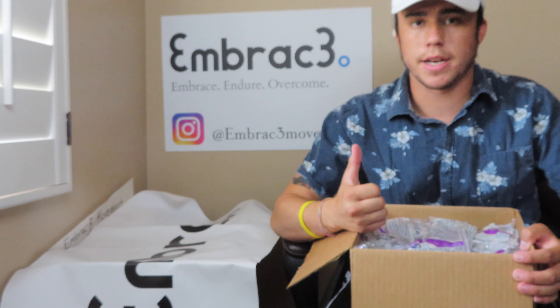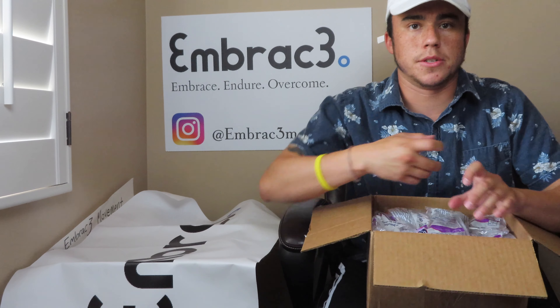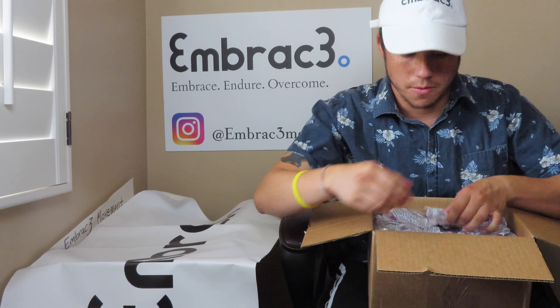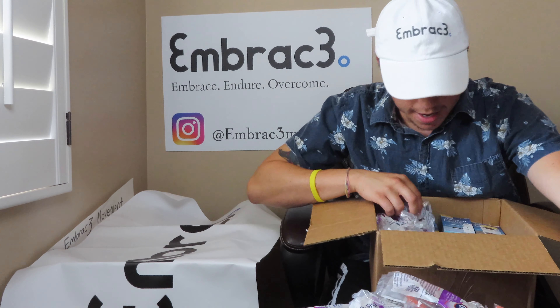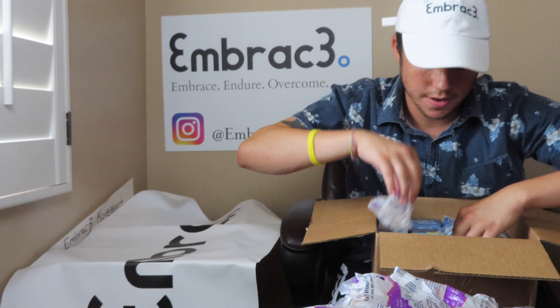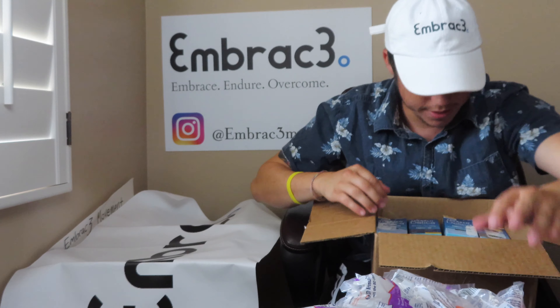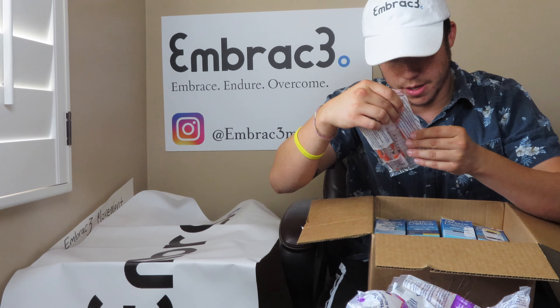We get a lot of pen needles but not enough insulin syringes for the people who are still on syringes, drawing from vials. That is very awesome. We have 1, 2, 3, 4, 5, 6, 7, 8, 9, 10, 11, 12, 13, 14, 15, 16, 17 — 17 insulin syringe packages with about 10 each, so that's 170 needles.